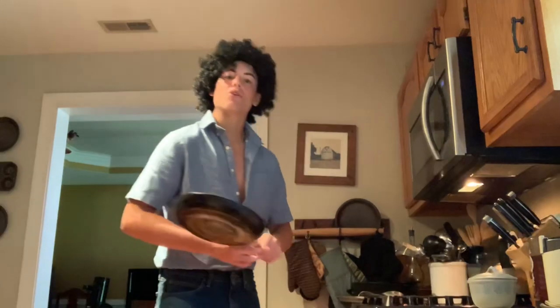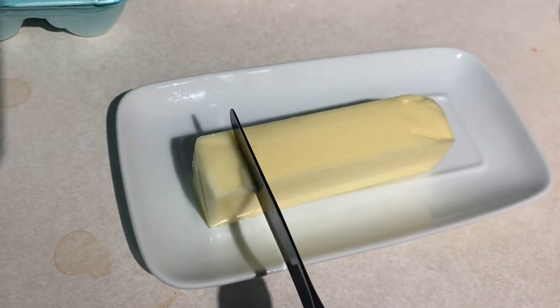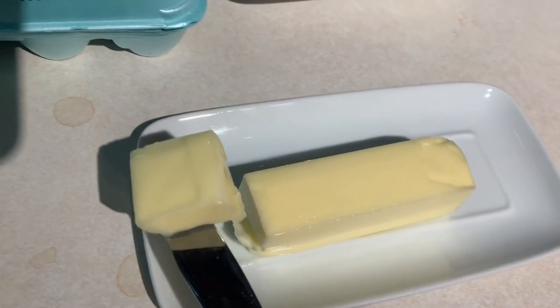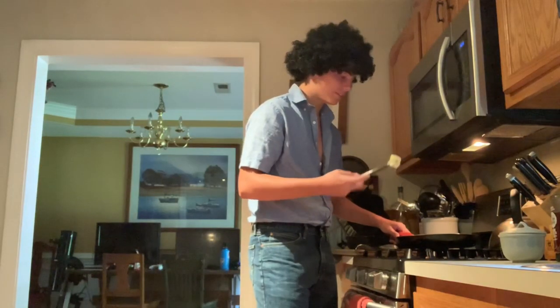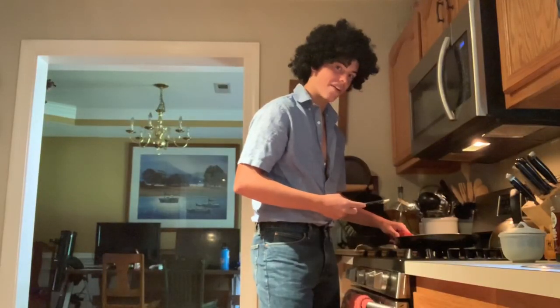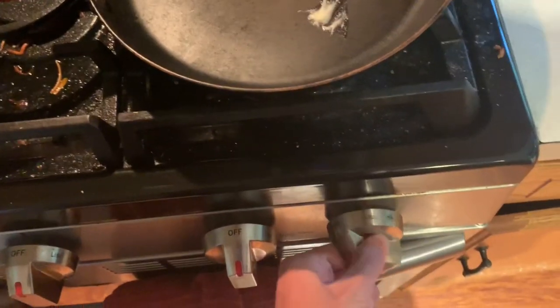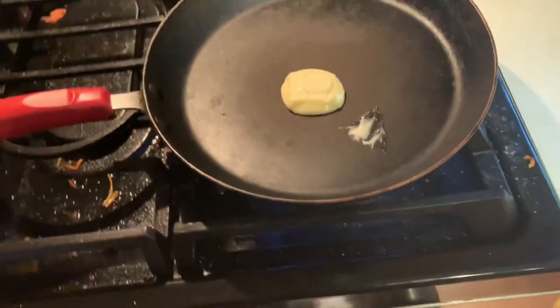First, we'll take our happy skillet and set it nice and gently right on top of the first burner. There you go, just like that. Then we go nice and gently and take about a quarter inch of butter. Now we can nice and gently just throw it in. Now what you want to do is turn the burner on. Gosh darn, it's the wrong one. There we go.